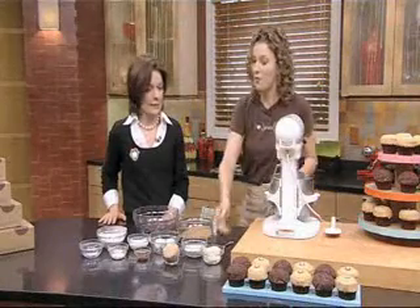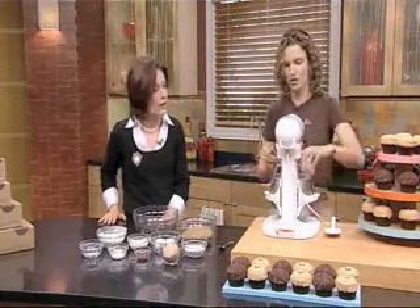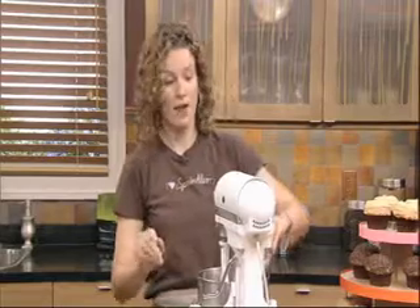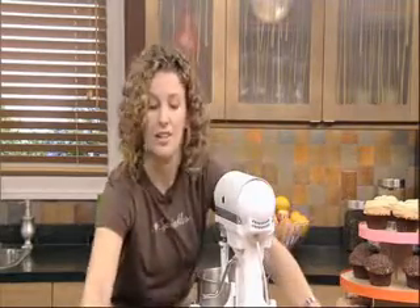And of course all-purpose flour. Well, how do we get started on this? First we want to put our butter and our sugars in the mixer and get that cranked up. And if you wouldn't mind cracking those eggs for me, Lisa, that would be really helpful.